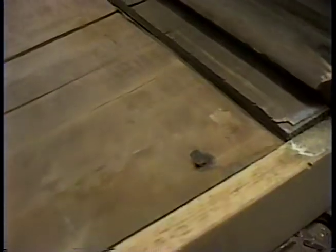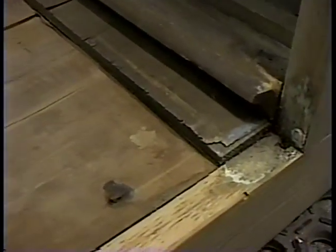The right side of the big door — you can see there is a gusset under this side as well as the other. That looks pretty solid. All the way back.